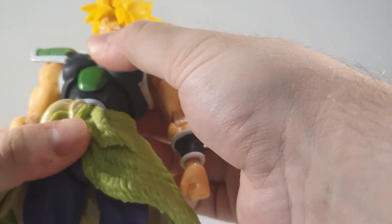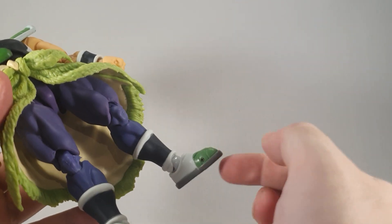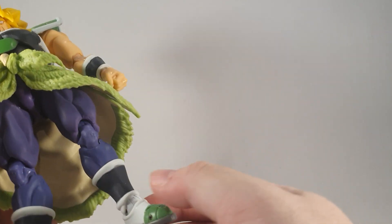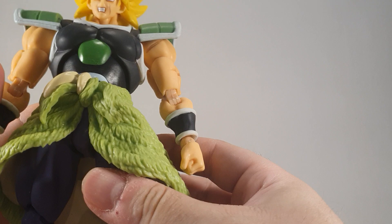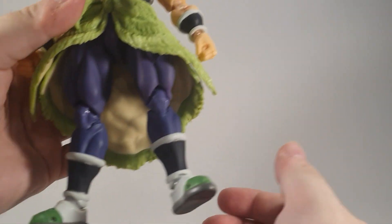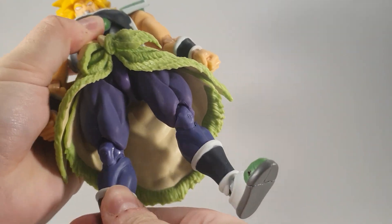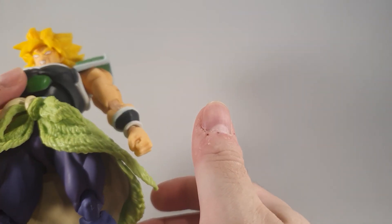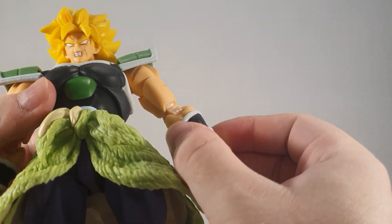Apart from that the figure is decent, until you get to the feet, which are floppy as all get out. I don't know if that's a common issue with the bootleg of this Broly, but mine certainly is. He's also got one leg longer than the other, and because it's a 2.0 hip instead of the standard 1.0, you can't fix it. I really struggle to understand them.